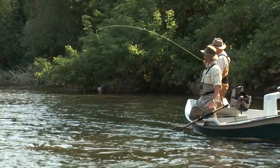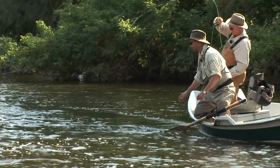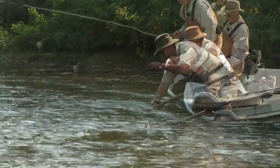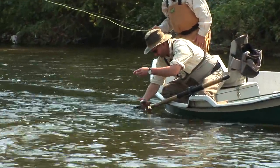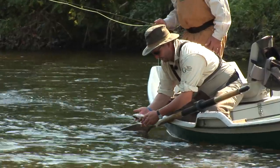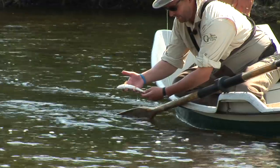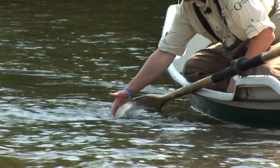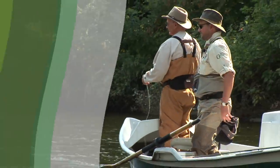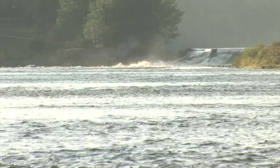That's a nice little guy. Keep him in the water. Got him — there you go. Got some nice sunlight there; you can see how red-colored his fins are. They are just little gems.